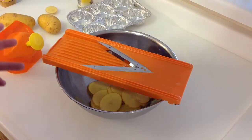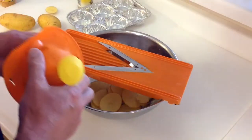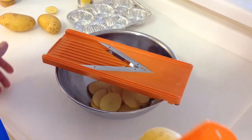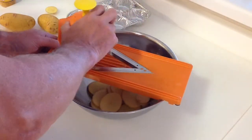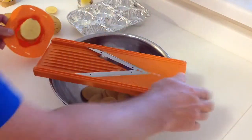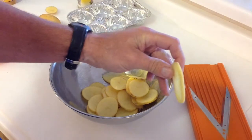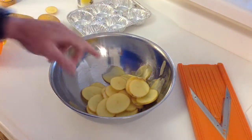We're using some other tools here — I call this thing a guillotine, I don't know its other name, but you've got to be very careful — safety first. I'm using the safety holder with my potato and we're just slicing them just like that, nice and easy. You can see the slices coming out, about a sixteenth of an inch thick, really really nice.